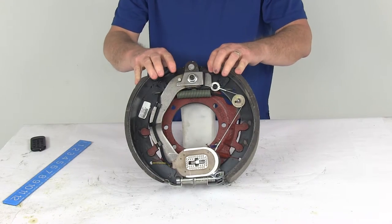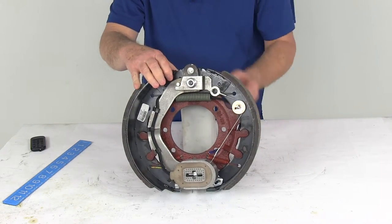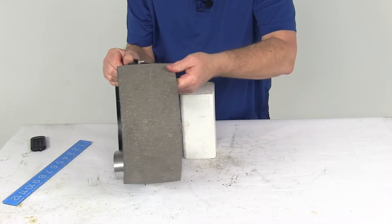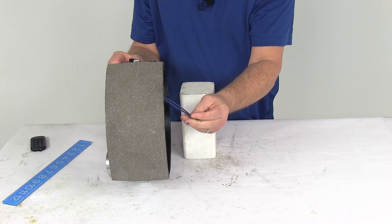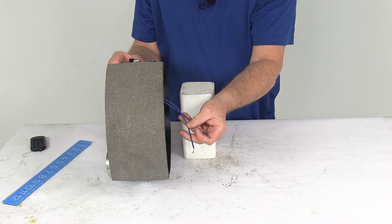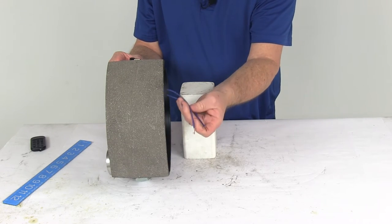This is designed for axles up to 15,000 pounds, and these are electric brakes, so you'll notice in the rear — turn this around — there are two wires coming out the back, so they do need to be connected to power and grounded. They're both blue wires, so it doesn't matter which one's which. One will go to the ground, the other will go to the brake feed.